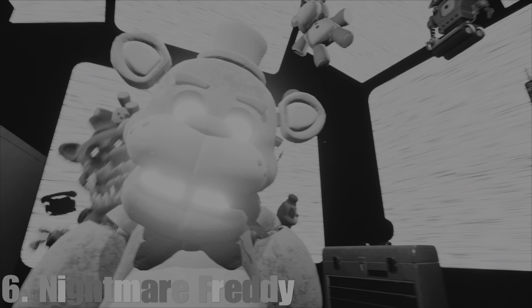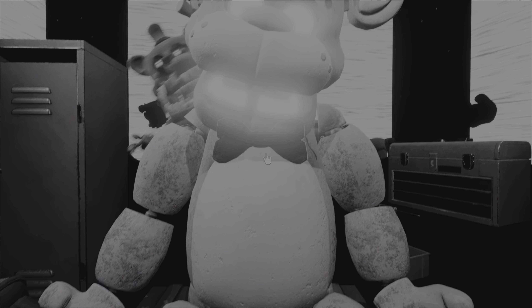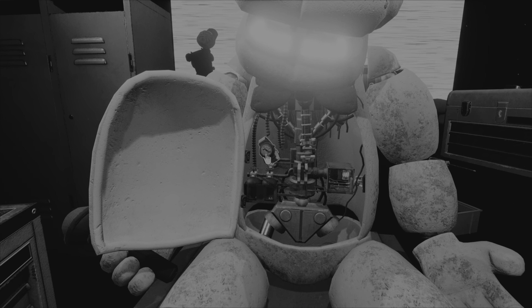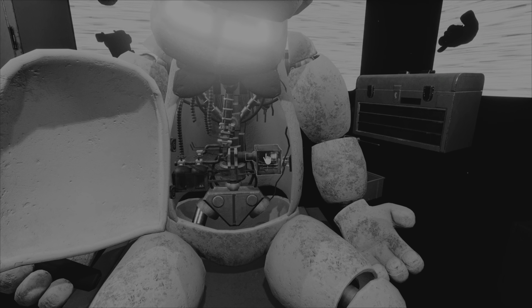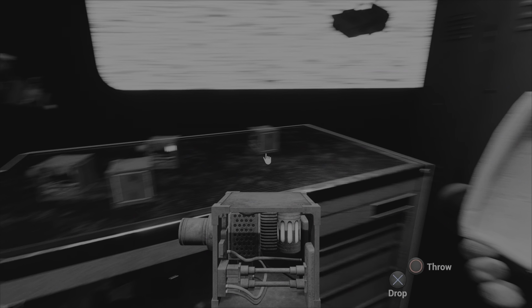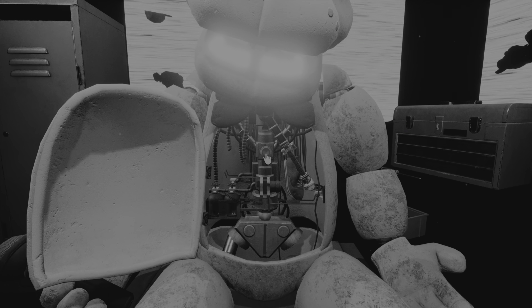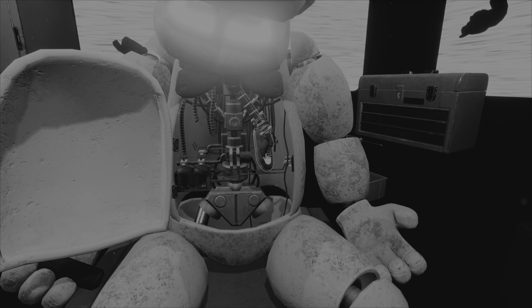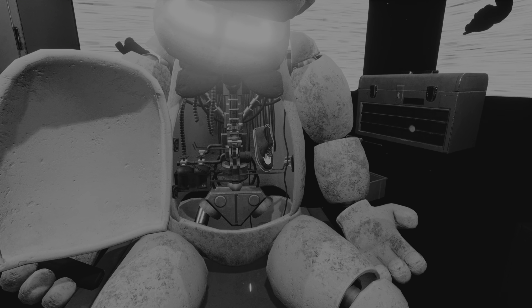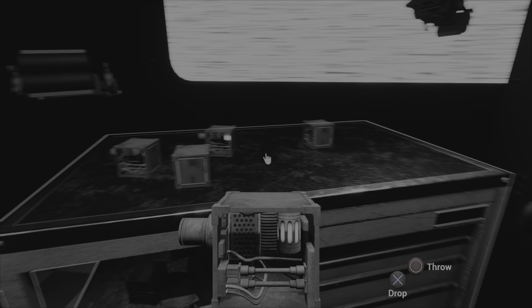Welcome back to parts and service. It looks like one of our guests left a personalized item. Good job. Now place the hat in the lost and found bin while we're at it. Let's make sure — well done. Freddy's chest cavity is now open. Remove the child's watch. Good job. It appears there is a child's shoe wedged behind Freddy's music box. Carefully place the music box. Great job. To reset the safety latch, press the button located on Freddy's endoskeleton. Now remove the child's shoe and place it in the lost and found bin. Well done. Return the music box to Freddy's chest cavity and we'll call it a day.